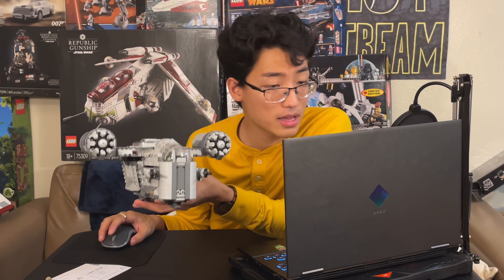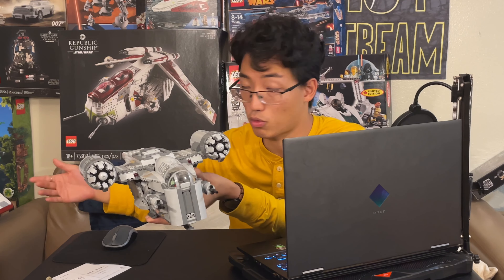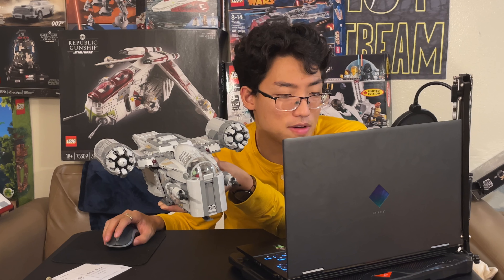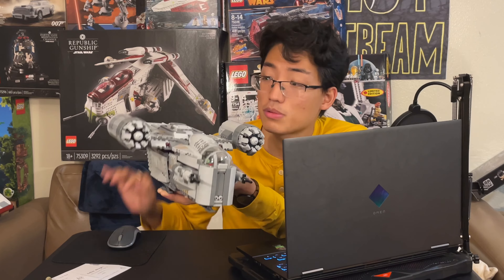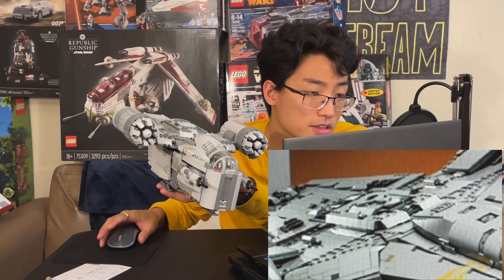The yellow stripes I believe are stickers, because we got the sticker sheet. It looks like we also have an escape pod up top, just like the playset. I hope that's going to be able to come off like the one in the playset.